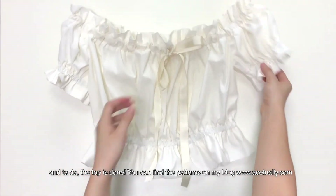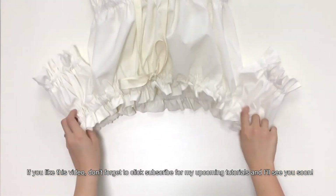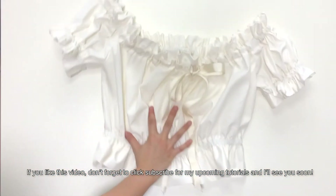The last step is to trim and burn the ribbon ends to prevent them from fraying. And tada, the top is done! You can find the patterns on my blog, hchirley.com. If you like this video, don't forget to click subscribe for my upcoming tutorials. I will see you soon.